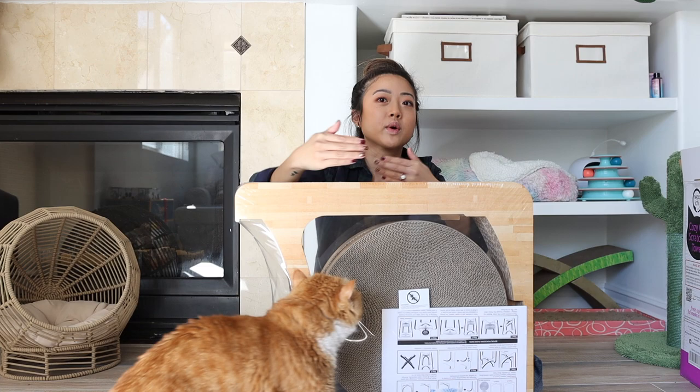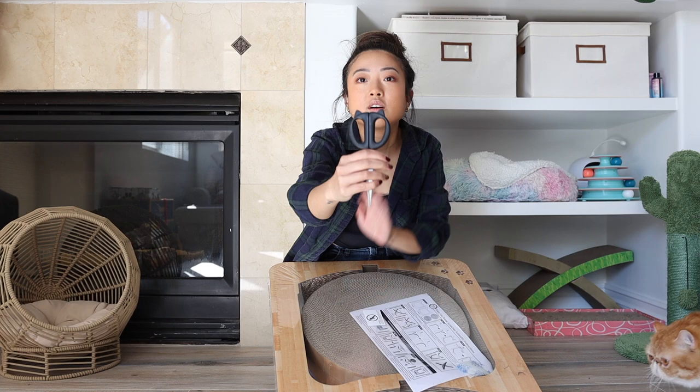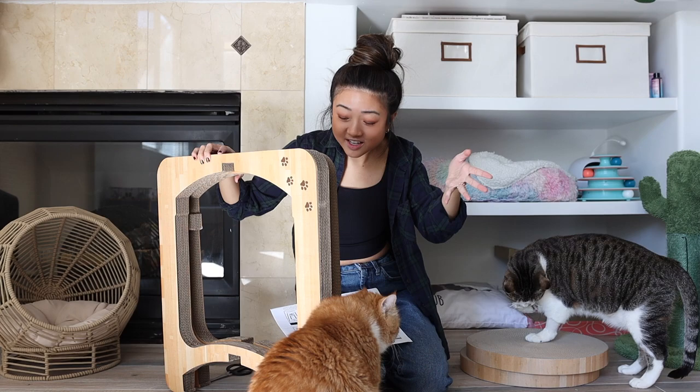So the dimensions for this is about like two feet tall, 21 inches in diameter. Look at that — even my scissors are like cat shaped. And he's already scratching it. So it's actually pretty thick. I'll show you what the pieces look like.